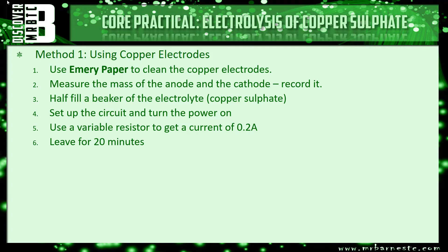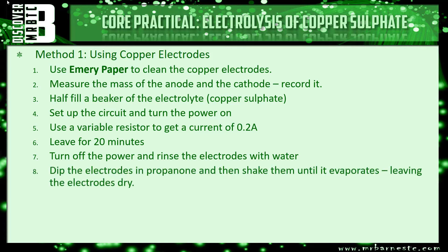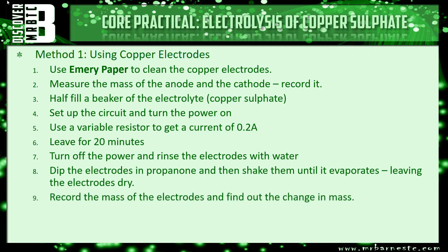After 20 minutes we turned off the power and washed the electrodes with water to remove any copper sulfate. We then added them to propanone, which was used to dry the actual electrodes so we could re-weigh them. That allowed us to see the change in mass of the anode, which went down, and the cathode, which went up. The next step is to see how changing the current affects that, which is an investigation you could well be asked to explain.